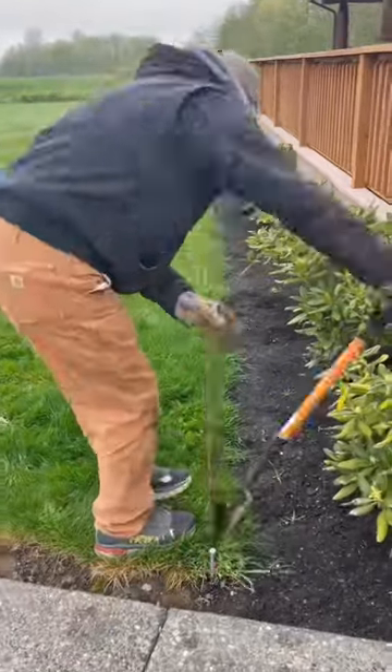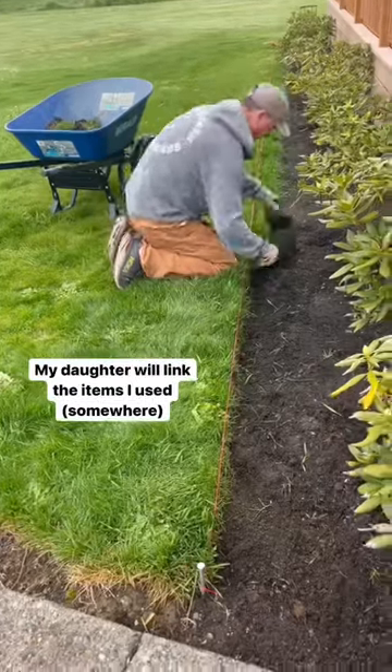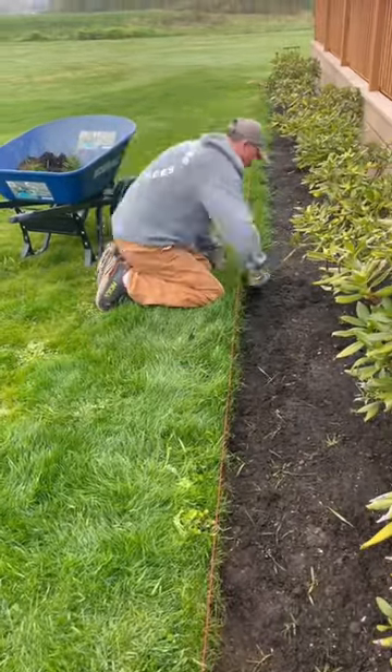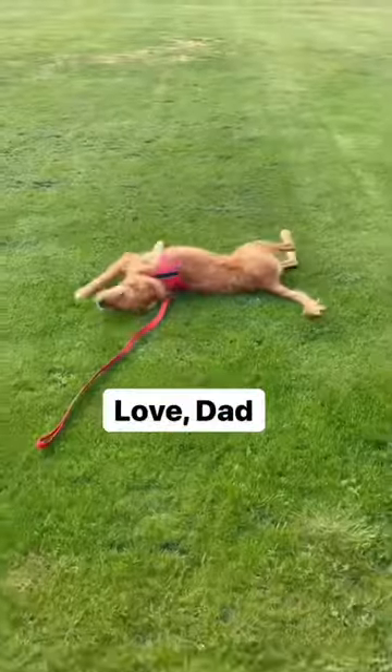Use a flathead shovel and just start working your way down that string line, cutting the sod as you go. Then you just got to remove the sod — and you got a nice straight line all the way down. The wife is happy, dog's happy, everybody's happy.